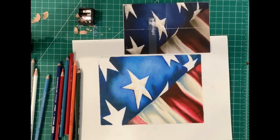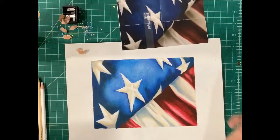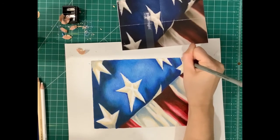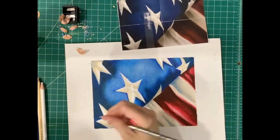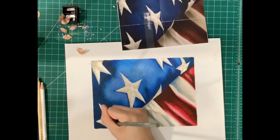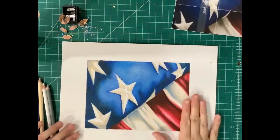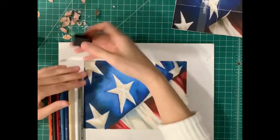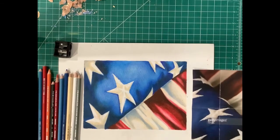For my final details, I'm going into my stars. You can see I've already added some dimension with the cream and the gray pencil, and now with a nice sharp point I'm going into the edges and adding some of that stitching to make it as realistic as possible. And there you have it — an American flag drawing done in color pencil blending, using color complements and lots and lots of layers. Can't wait to see your work and see you next time!